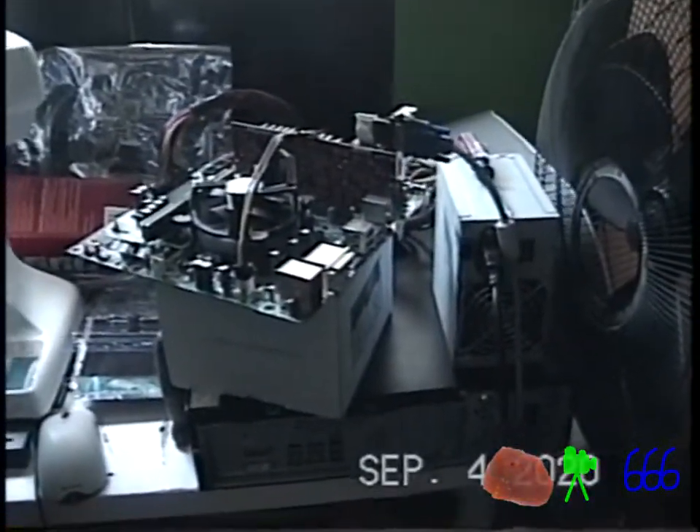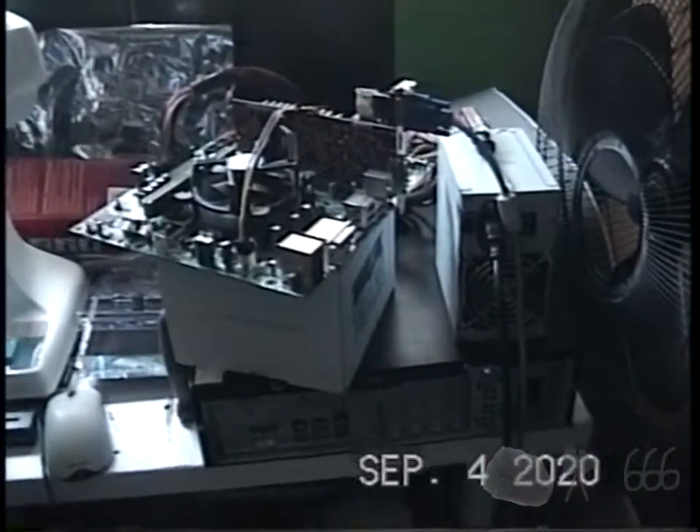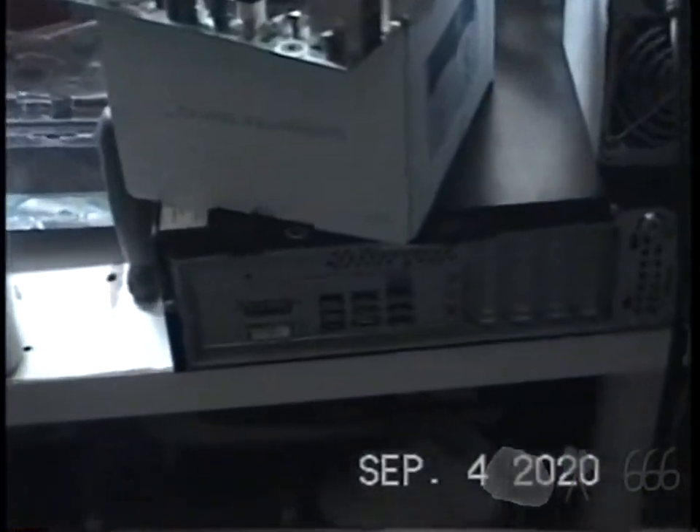This workbench is kind of a mess. Let me get all this broken stuff out of the way, and then we can take a look at this computer down here.